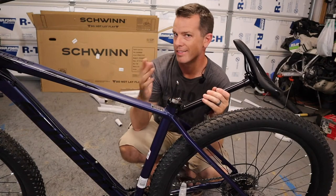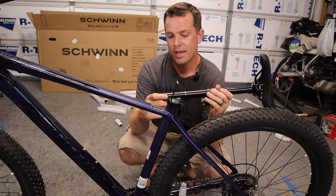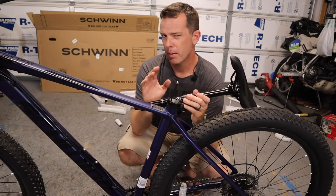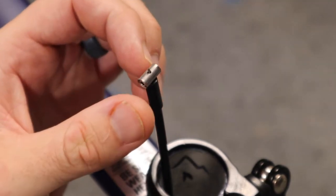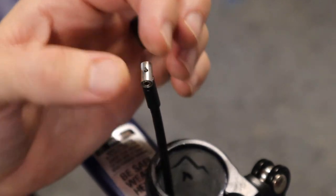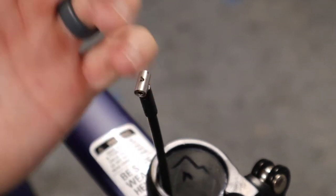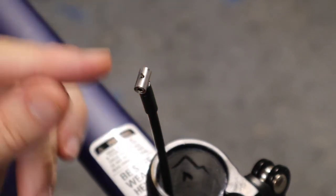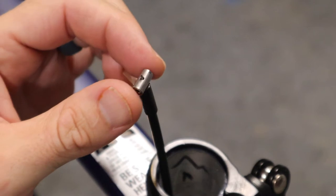For most bikes without a dropper post, just insert the seat post into the seat tube and clamp down the quick release. When I built the other bike I ran into a problem: inside the dropper post there's a set screw that holds the end cap onto the cable, and on that bike it wasn't tightened down all the way. After a couple attempts, it popped off and fell into the frame — the cable end frayed and we nearly had to buy a whole new cable. So make sure that set screw is torqued down completely.